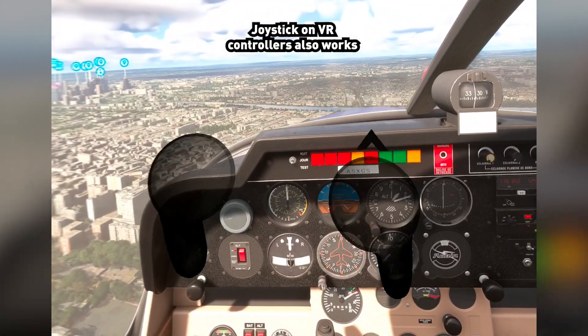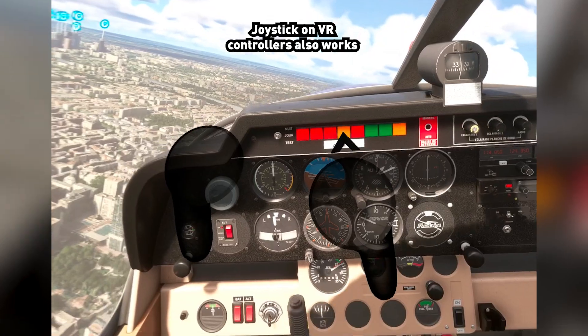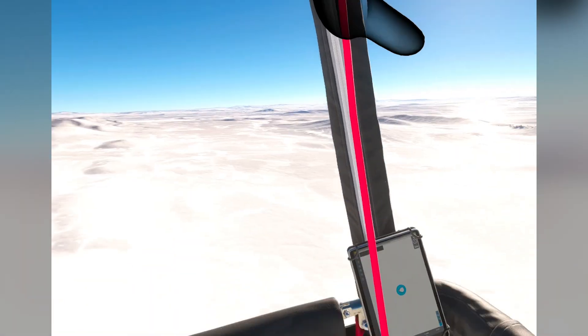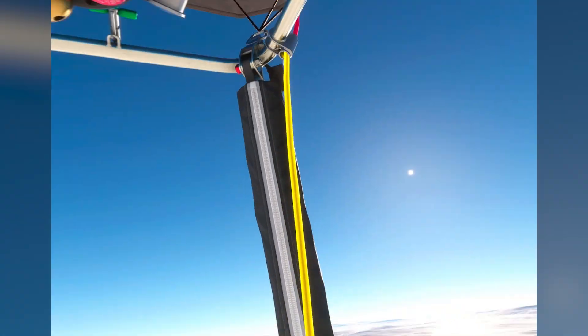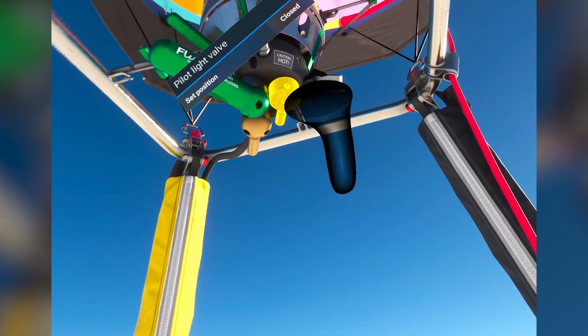You can also use the joysticks on your VR controllers. I'm using the left joystick now and it controls things normally like a controller. The same applies for the hot air balloon and other vehicles — you can move it around with your touch controls like this.